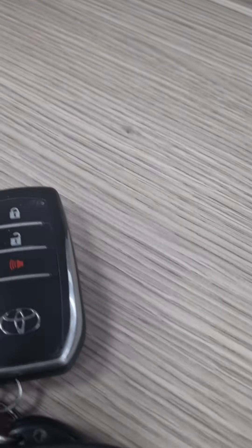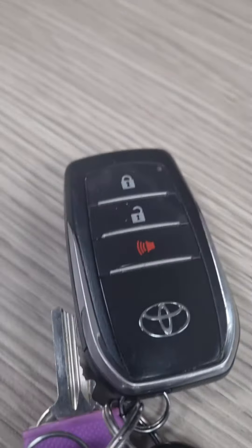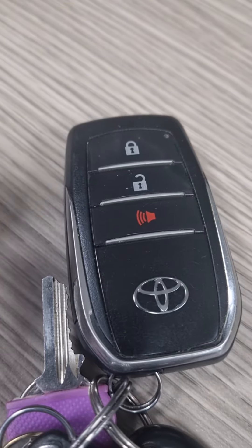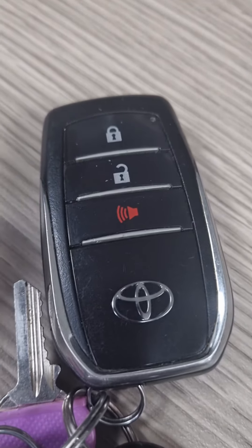I'm going to show you now quickly on the key how we do this — it's very, very simple. It does work on some Prados and other vehicles as well. Here is our Toyota keyless entry key.